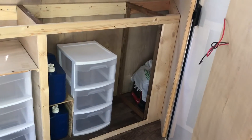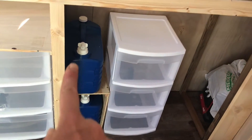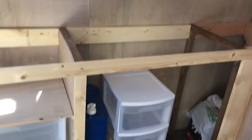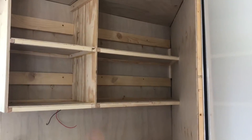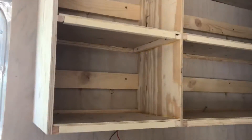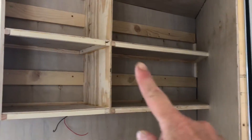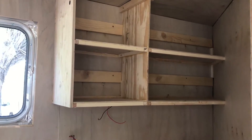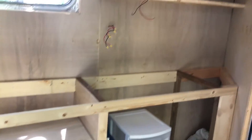That upper cabinet is going to get a set of double doors. That is my gray water — that will be my wash water. I will have water in bottles to drink and to cook with. The back corner was a little tricky. I made my upper cabinets as lightweight and as sturdy as possible. I'm going to have a door there and a set of double doors there. That still needs the face frame.